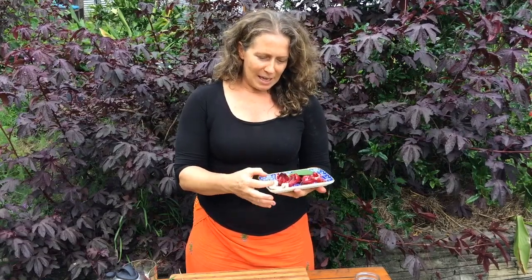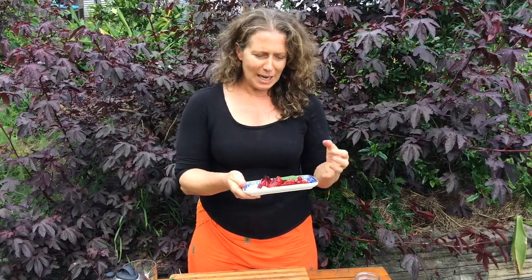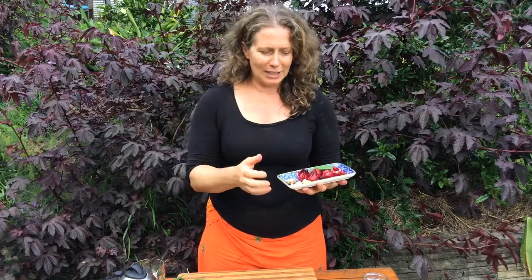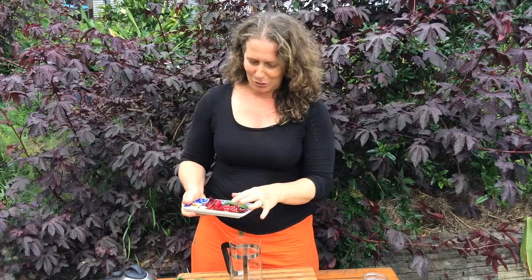One of my favourite blends of teas with the rosella is ginger and lemon myrtle. The rosella is high in vitamin C and has a really lovely fruity, tangy flavour. The lemon myrtle is really great for helping to clear your throat and has a lovely citrusy flavour, and the ginger is excellent for helping to fight colds but also gives it that extra zing. This blend of rosella, ginger, and lemon myrtle is one of my favourites, particularly if I've been teaching all weekend and my throat's a bit sore like it is today.